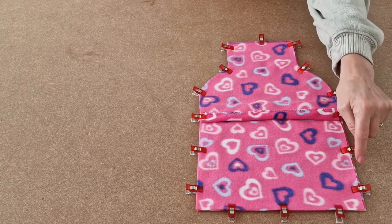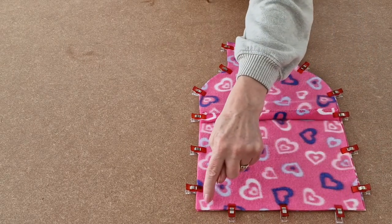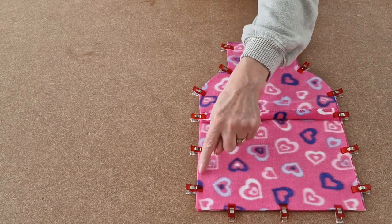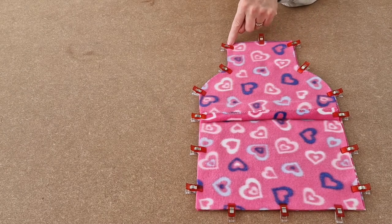All the way to the bottom and stop. Across the very bottom and stop, and then back up the side, round the curve and stop.